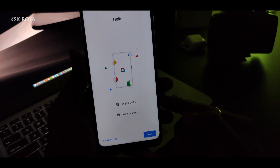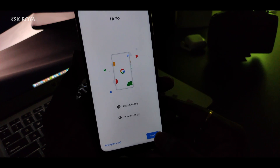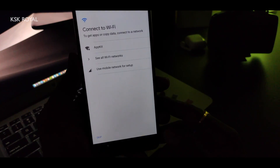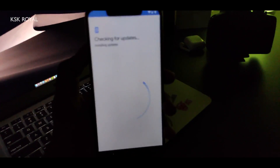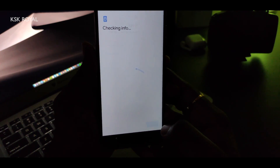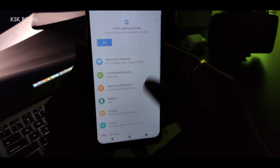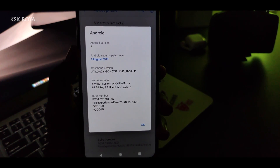The phone has successfully booted into the welcome screen. This is how you install Pixel ROM Plus Edition on your Pocophone F1. You can see the welcome screen — connect to Wi-Fi and set it up. If you want to know more about the Pixel ROM first look and what's new in Pixel Experience ROM Plus Edition, check the links in the description below. Let me know your thoughts in the comments — that's it, thanks for watching, this is KSK Royal, peace.